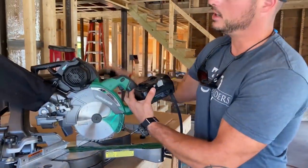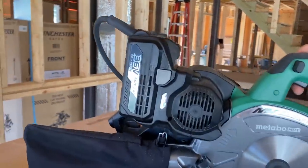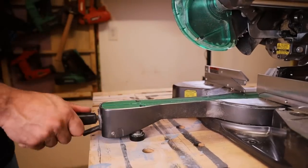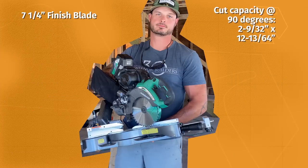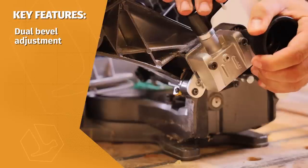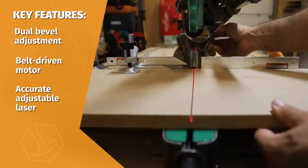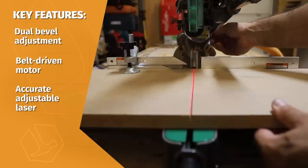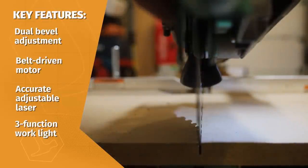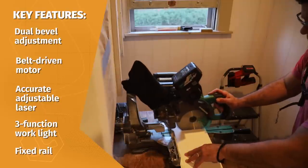First, let's highlight some features. This saw can be run either cordless or corded, thanks to an AC adapter pack that powers a number of other Metabo HPT multi-volt tools. Some of the more notable features include a dual bevel adjustment with rack and pinion micro dial, which is really nice for fine-tuning your bevel angle; a belt-driven soft start motor with impressive power and an electric brake; an accurate laser adjustable to either side of the blade; a work surface light with three settings; and a forward-facing fixed rail design giving it a very compact footprint, ideal for small work areas.